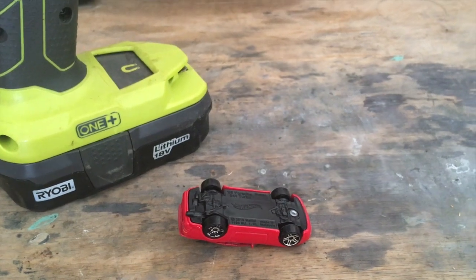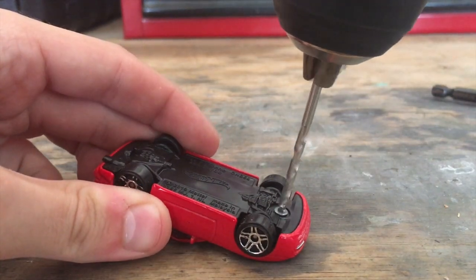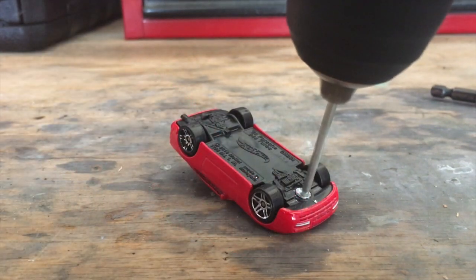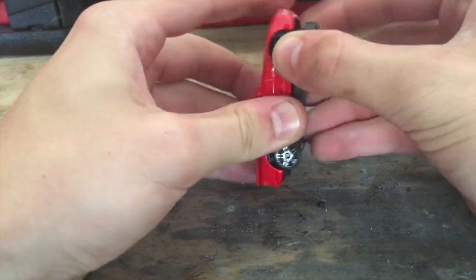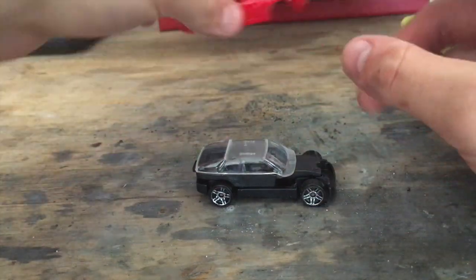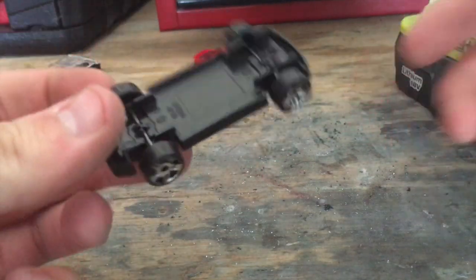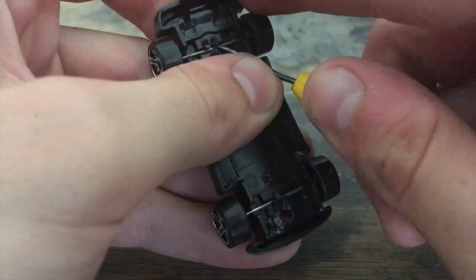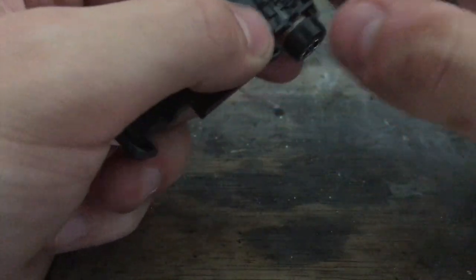Next, I'll get into the first step: disassembling the car. Begin by drilling out the rivets — this Porsche 944 only has one in the front, and the back is held in with a little tab, making it a bit easier than average. Once the rivet is drilled out, pull the car apart: first take off the body, set it aside, then remove the windows and interior. Next, pop the wheels out using a small flathead screwdriver on the plastic tabs. You won't need these wheels, so set them aside.